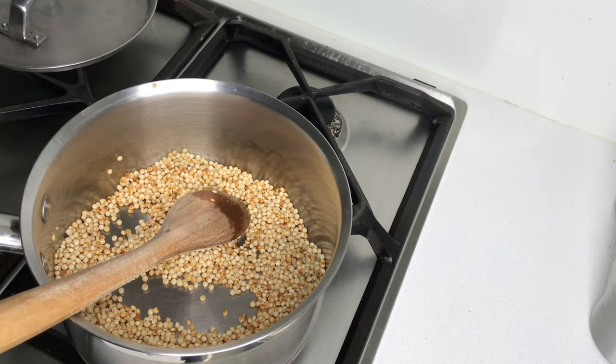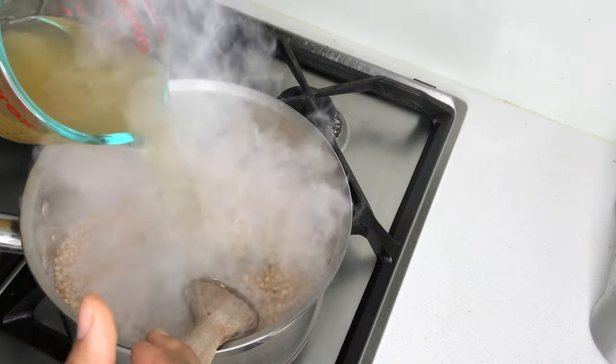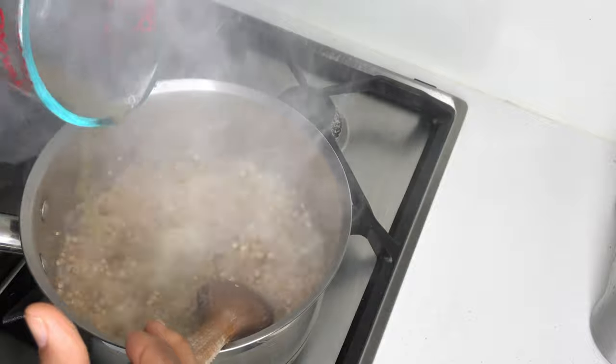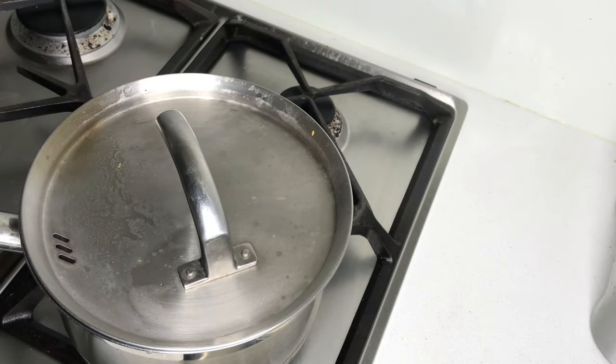It's taken a couple of minutes for the pearl couscous to turn this lovely golden colour, so now's the perfect time to add in the vegetable stock. I'm going to reduce the heat right down to the lowest, pop on a lid, and we'll come back in about 8 to 10 minutes.